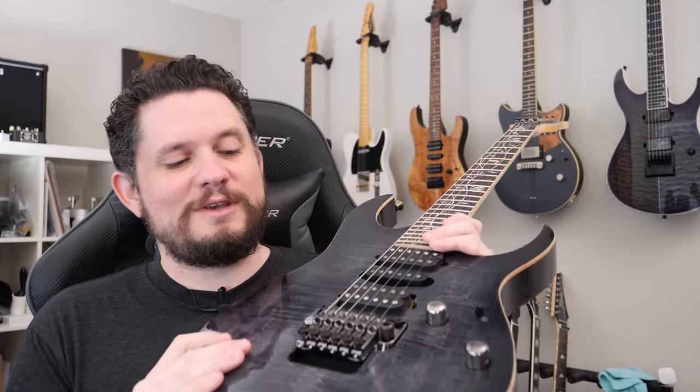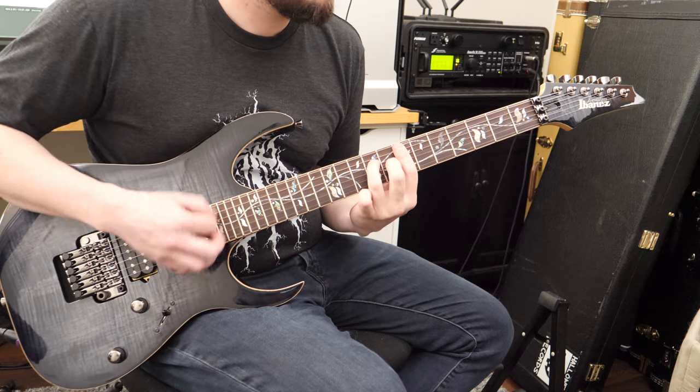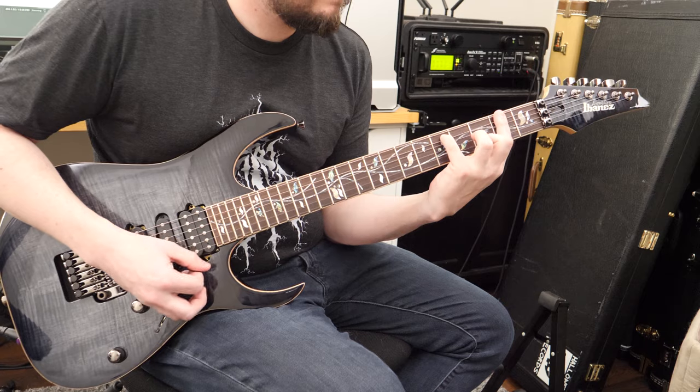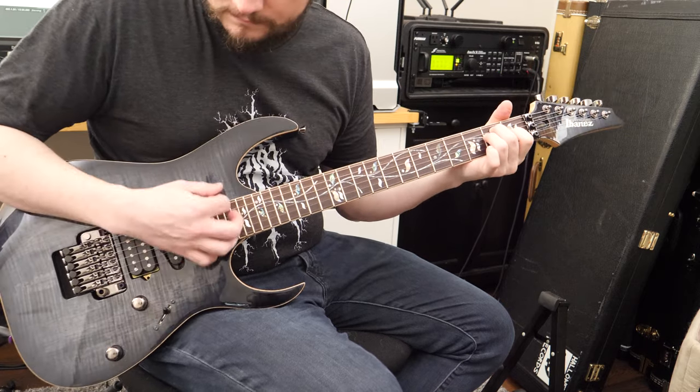It's only been like a year since I swore off thin-neck guitars, but I've noticed they just started to hurt my hand within 10 minutes. So it's just not going to work. Anyway, that is the J Custom, which I've been looking for for a really long time. Really happy to get my hands on it, but I'll have to pass it on to somebody who will make better use of it than I will. I hope you found that useful — see you guys next time.